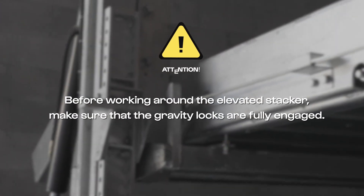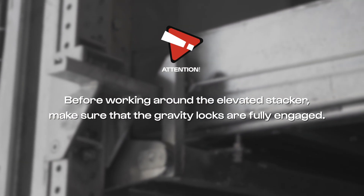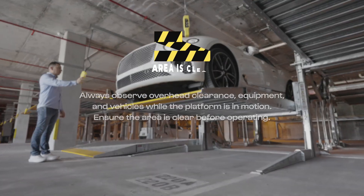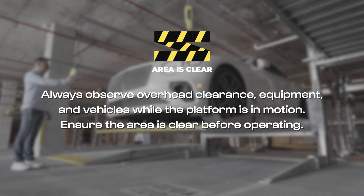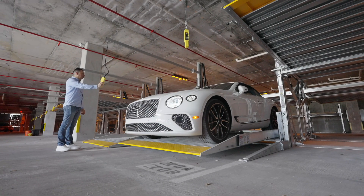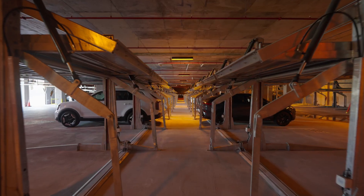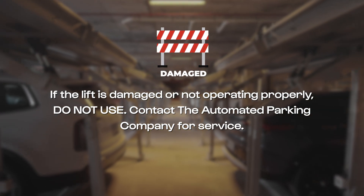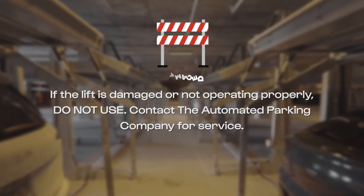Before working around the elevated stacker, make sure that the gravity locks are fully engaged. Always observe overhead clearance, equipment, and vehicles while the platform is in motion. Ensure the area is clear before operating. If the lift is damaged or not operating properly, do not use. Contact the Automated Parking Company for service.